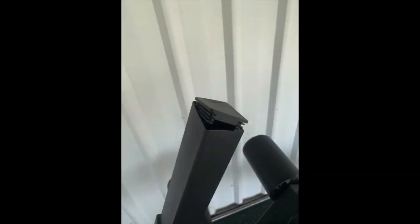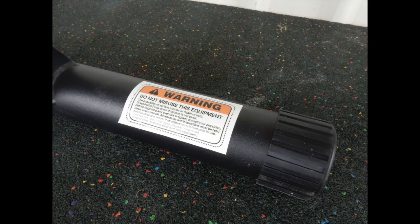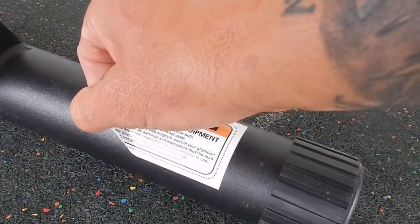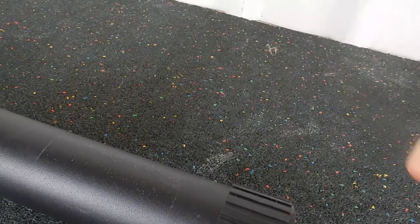A couple of bad points with this bench: the top end cap easily pulls out and I need to glue it together, as you can see there. Also, those warning stickers on the legs are really bad — I'll have to pull them off to make the bench look a lot better. Those are the only two points of the bench I don't really like.